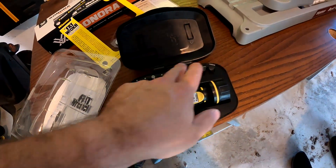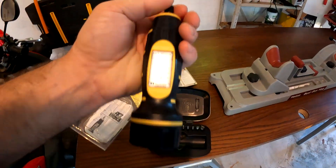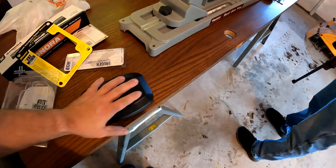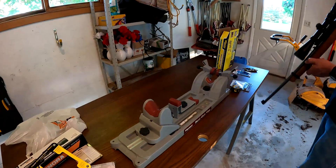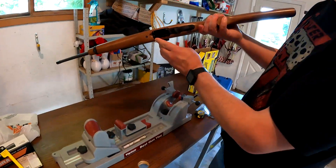The Wheeler Fat Wrench comes with bits and it clicks when it reaches the torque you have set. Pretty straightforward. We're going to mount the gun in the vise here — and yes, it is unloaded, no magazine, nothing in the chamber.